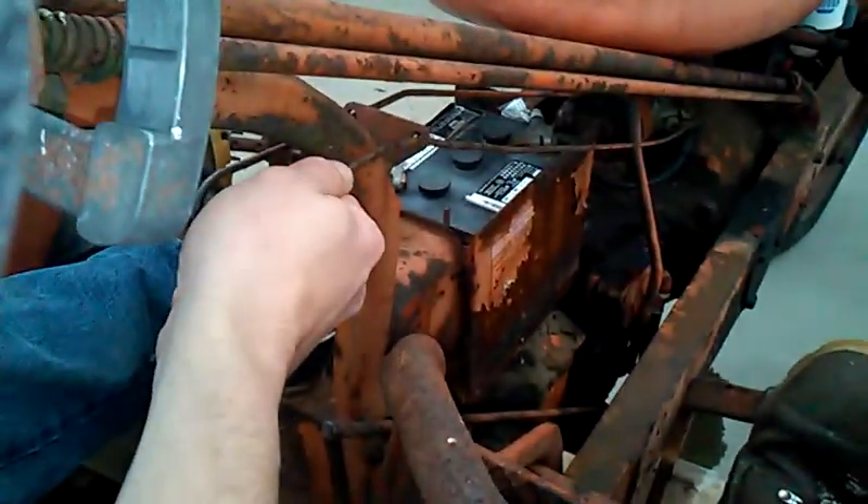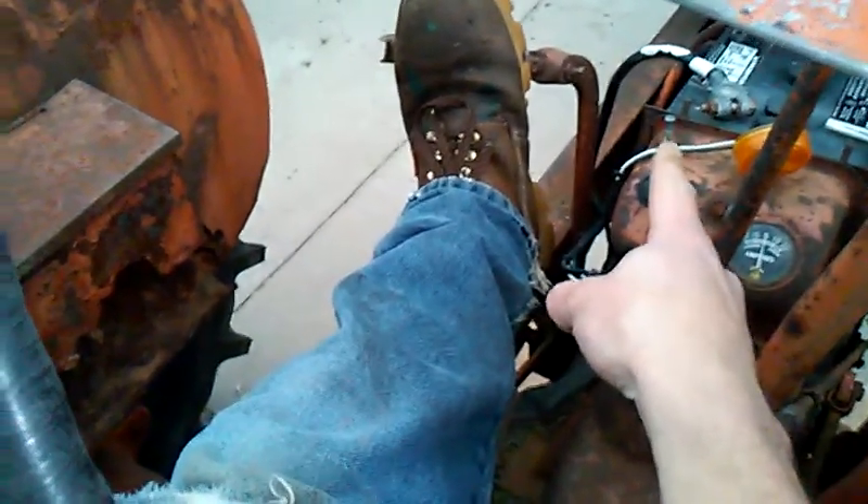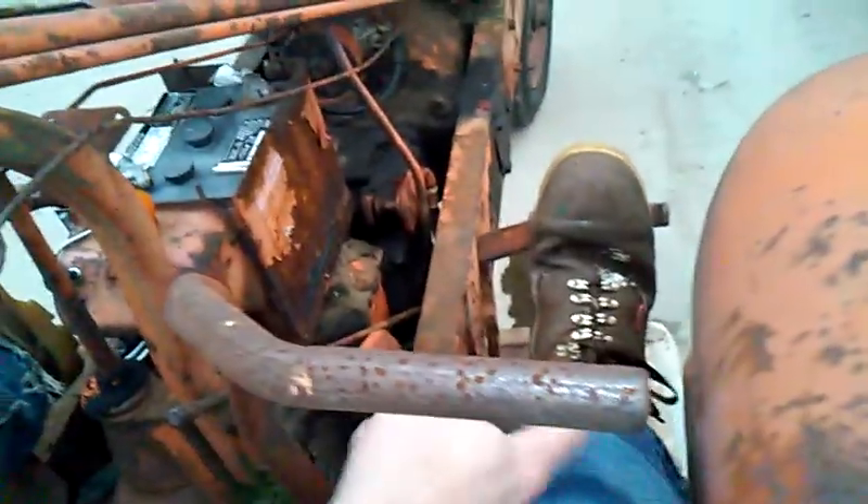So I've got my foot on the clutch on my left side, I've got the electric connect up so it's on, I've got my right foot on the brake, I've got the shifter in neutral, and then I can go to start it. So you just kind of pull this one — there you have it.